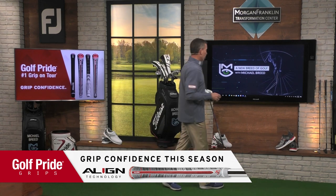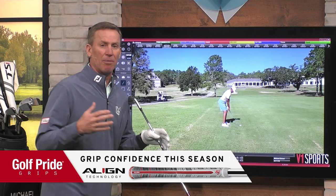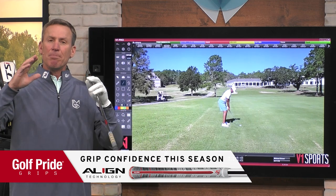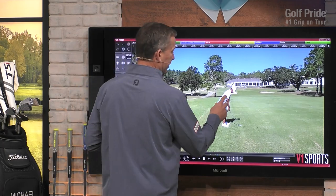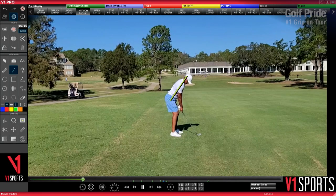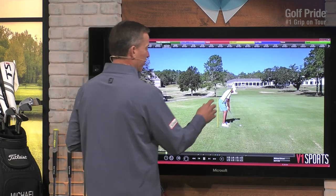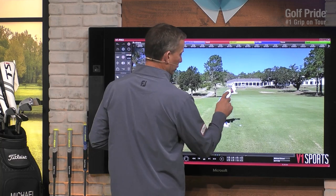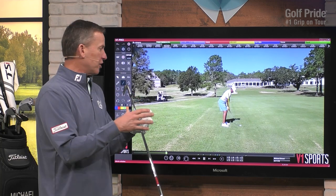It's time for a grip tip presented by Golf Pride. We're looking at a golf swing from Antoine. Antoine has done a beautiful job in the address position. I love it. I like to see the angle of the back just like that, the rear outside of the heels — that's a fabulous balanced position — and the arm position hanging down, just a little bit out but comfortable.